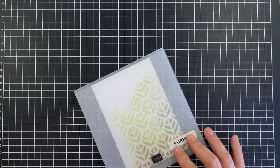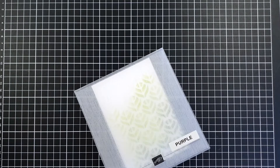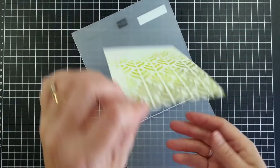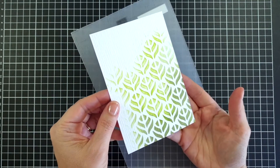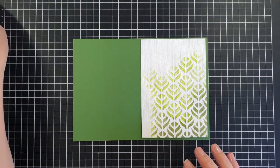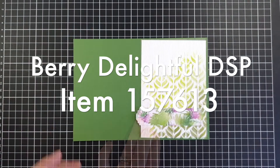Then I'm running it through the stamp-and-cut-and-emboss machine with the 3D subtle embossing folder. I love the idea of texture over inking, and when you open it up you can see a really nice subtle texture — hence the name. I played around with a garden green cardstock base.